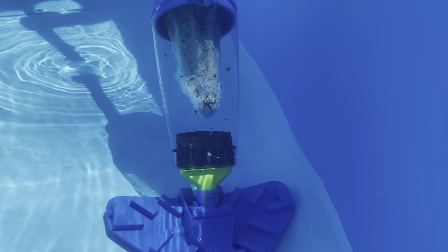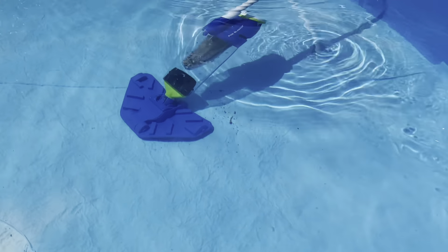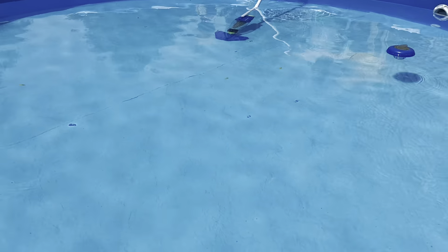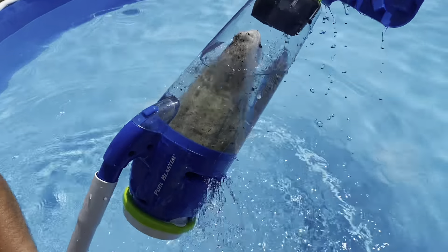As you can see here, everything just gets sucked up into the little filter area. This is completely cordless — it runs on battery and it has a pretty long battery life. It's quick and easy and it really cuts down on the time that you spend vacuuming your pool. We probably spend about 5 to 10 minutes and that's it.